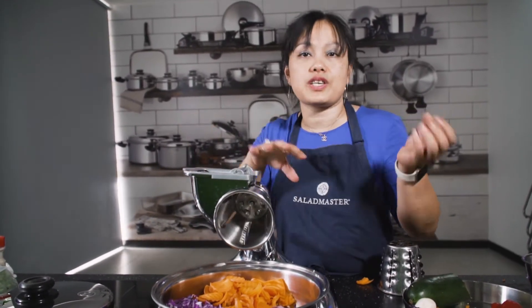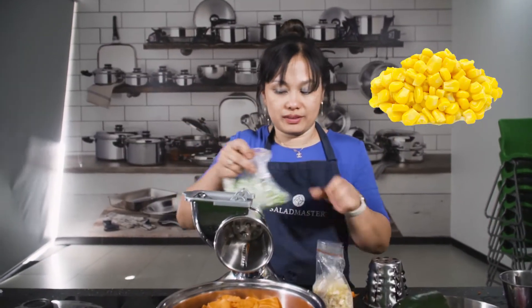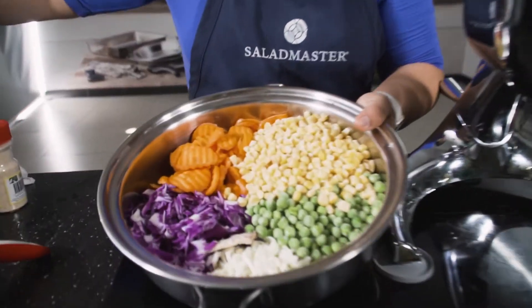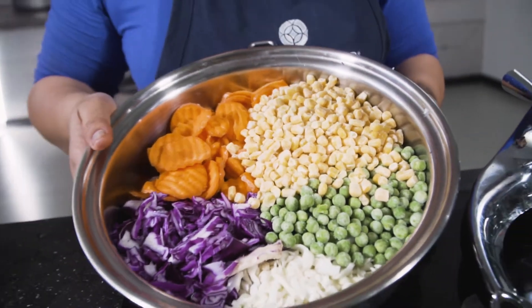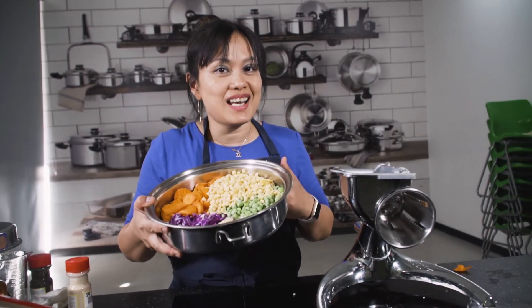So we have three fresh vegetables. With Salad Master, you can put fresh and frozen all together. I'm going to put frozen peas and frozen corn. That's our five vegetables. Health experts say that every person should eat five vegetables a day to prevent colon cancer, so this is the perfect way to eat five kinds of vegetables using just one cookware — only with Salad Master.